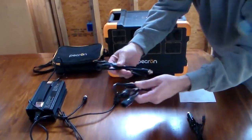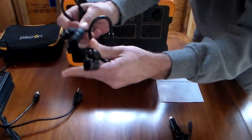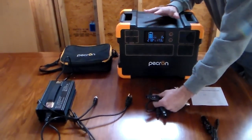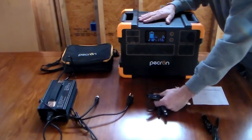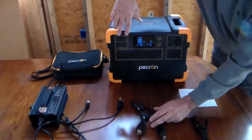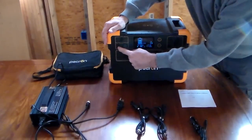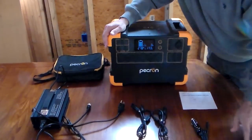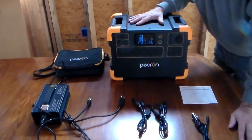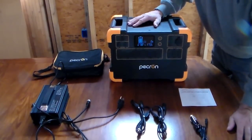It comes with MC4 connectors, which are standard for solar panels. This company sells foldable solar panels so you can look into those — I did not have those to test so I really can't comment. But they give you the ability to use both MPPT chargers, so you can actually use 600 watts of solar on each side for a total of 1200 watts. That is a lot of power, but you need it because this thing is 3108 watt hours, and you can get it recharged using solar during the day.